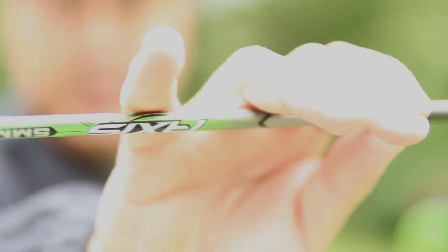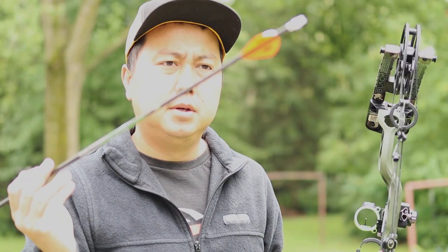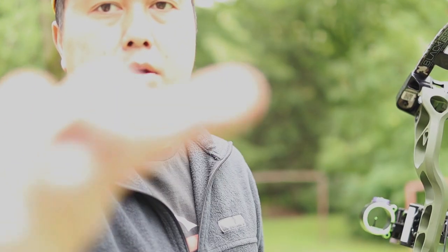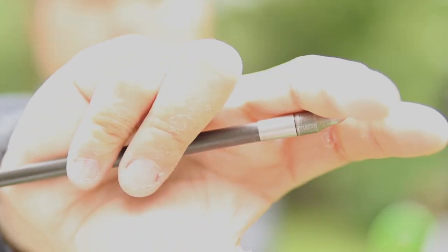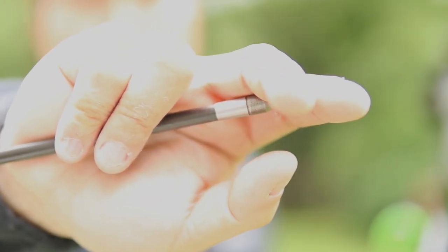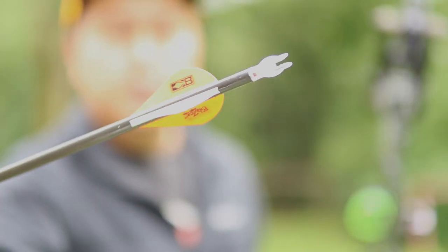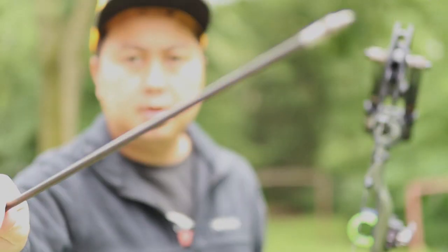One thing I forgot to mention — I am shooting the Easton Axis 5mm. These come in at about 475 grains. I know that's pretty heavy, but I have 15% FOC which is perfect. It does have a 75-grain outsert in the front with a 100-grain field point, and I'm also running Nocturnal nocks with factory blazer vanes. Total weight is going to be 475 grains.